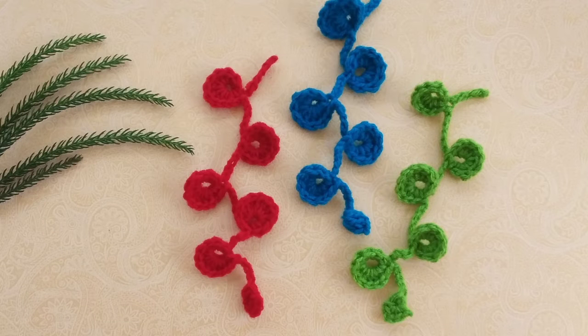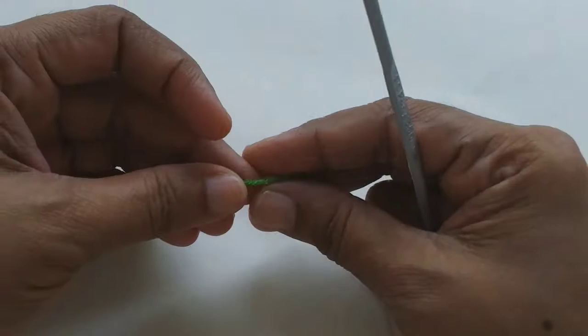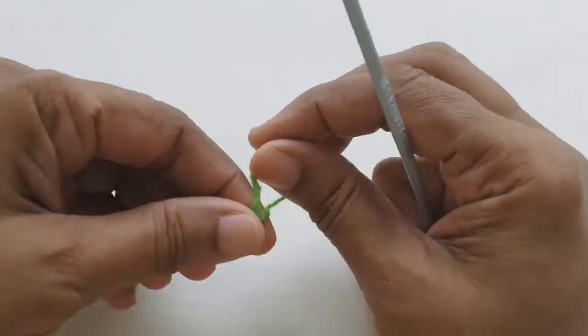Hello friends, welcome to my channel! Today I am going to show you how to make this beautiful decorative hanging. As usual, it's very easy and simple to make. Okay, now let us start.